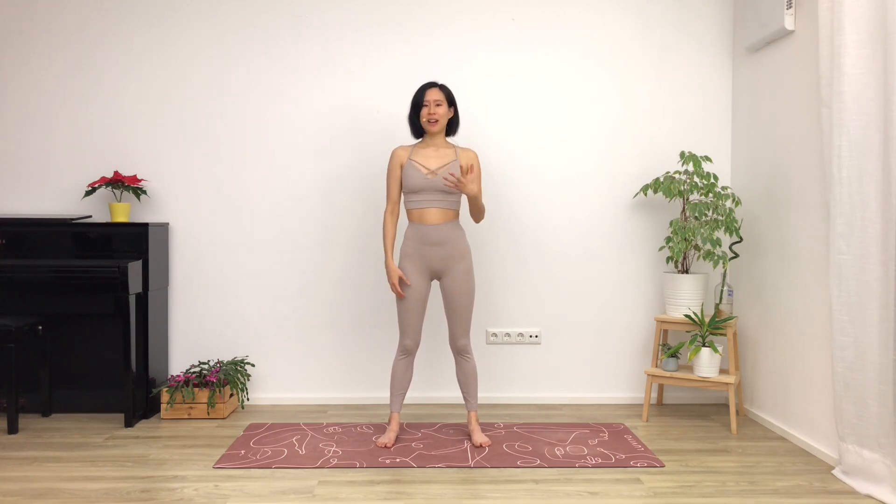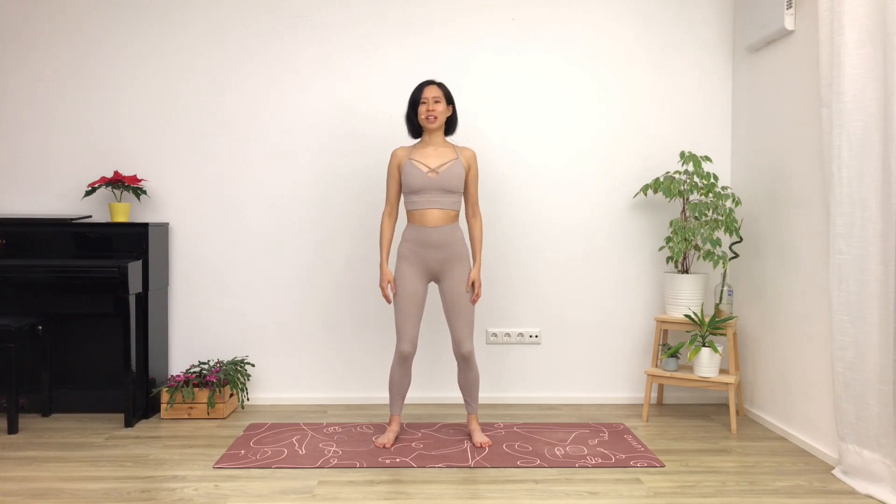We're going to do this with eyes closed. So close down your eyes, soften your knees, keep the feet grounded without lifting the heels or the toes up. But if at any time you feel that you're a little bit dizzy or you're falling a bit too much, just open your eyes. That's fine. Starting off like this, letting the arms hang down to the sides, starting to bounce up and down.